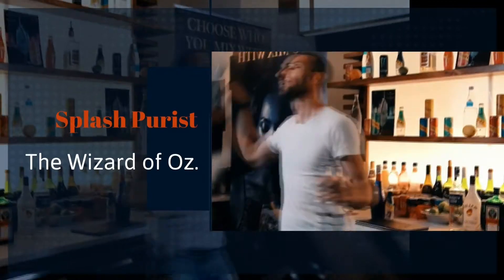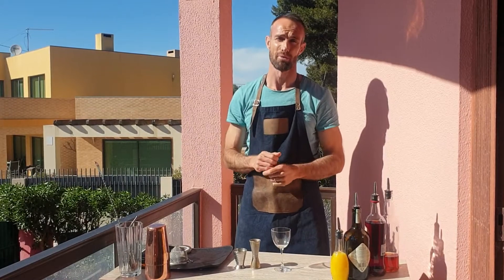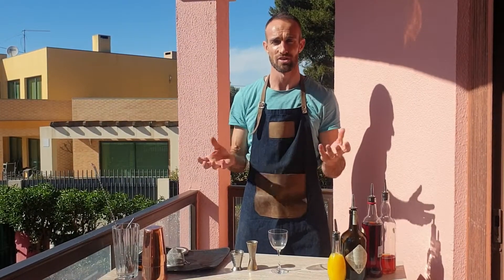The Blood and Sand cocktail first appears in print in Harry Craddock's 1930 Savoy Cocktail Book, and it's rumored to be named after a movie of the same name — Blood and Sand — which is a movie about Spanish bullfighting. Like most classic cocktails, the Blood and Sand achieves massive complexity and flavor using very few ingredients.